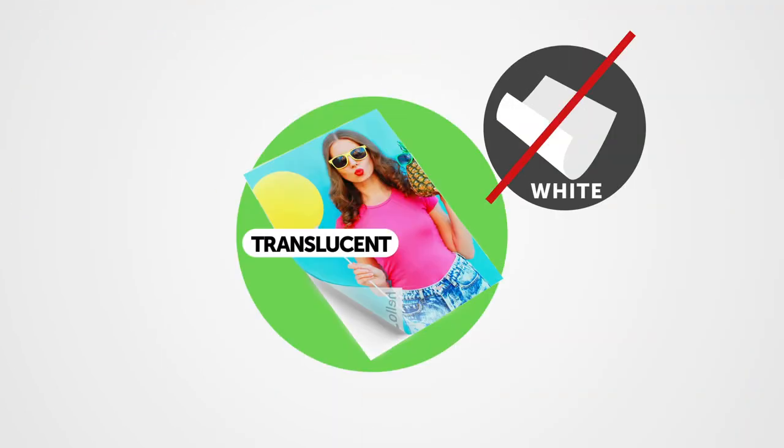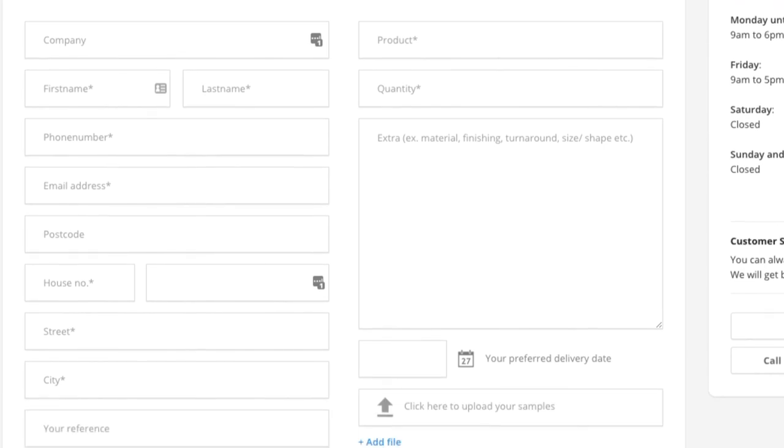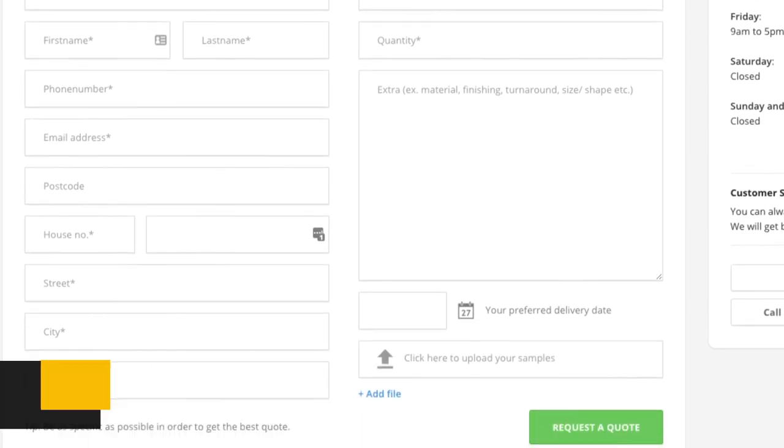Do keep in mind that white is by default not printed on translucent window stickers, so the print will be less vibrant. If you would like white printed on your translucent sticker, please contact us for a custom quotation. And that's it — now head on over to HelloPrim and get started.